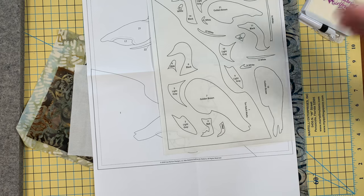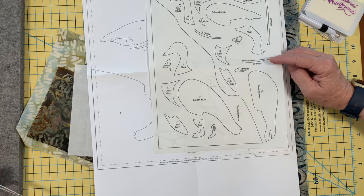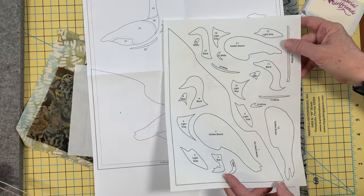We're not getting any kickbacks or anything — this really is just a product that we like. You can find it at your local quilt stores. It is called Heat Bond Easy Print Light, something like that. We'll leave a picture and a link for it so that you can find it.